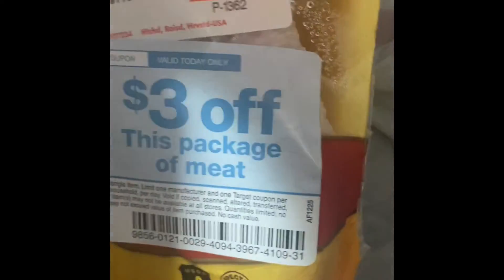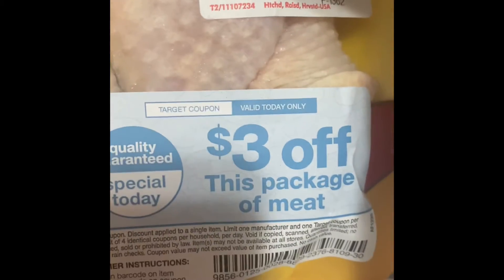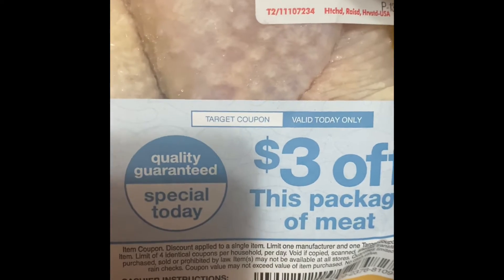I've got more drumsticks — this one's a dollar eight. I got all these super cheap, so you gotta check the deals at Target and get them when you can. It's a really good deal. You can always freeze them, you can can them if you know how, or just go ahead and cook them.